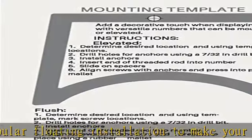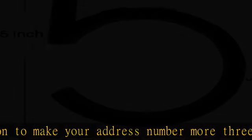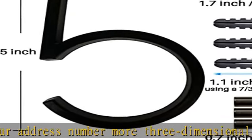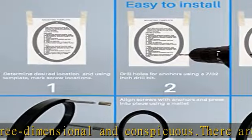Each product will be accompanied by an installation instruction, and the installation instruction has a corresponding template, which allows you to drill accurately.